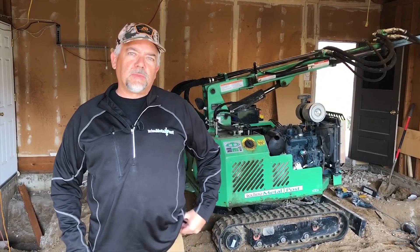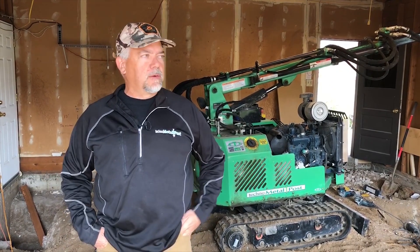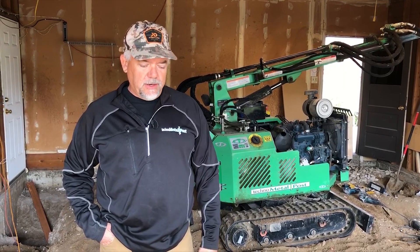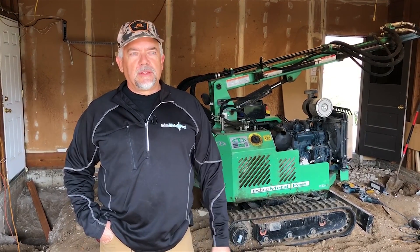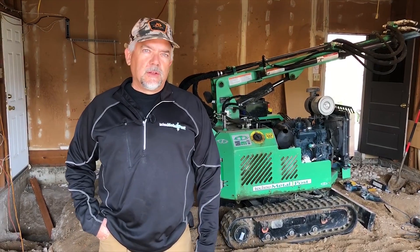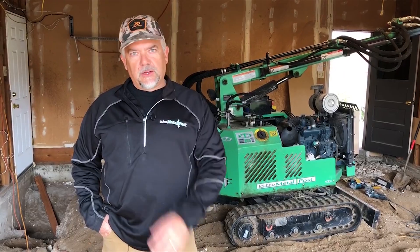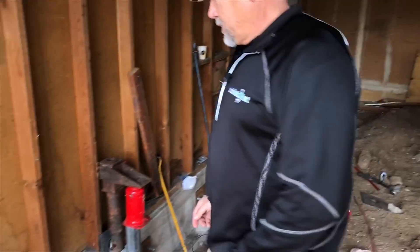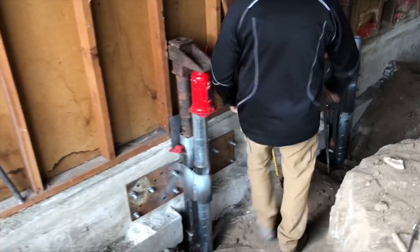It's Tim Rushing with Techno Metal Post, Pikes Peak Region. We are here in South Denver working on a project today and yesterday that is a stabilization project. I don't think we've done any video on how to do that yet or what it actually accomplishes, so we wanted to show you this. Let me go down in this little excavation area here.